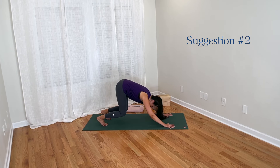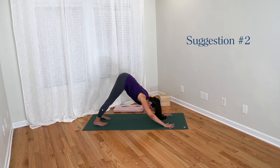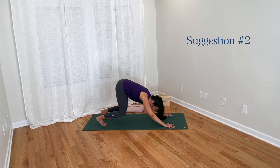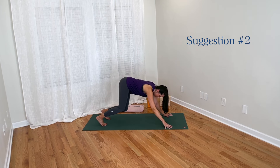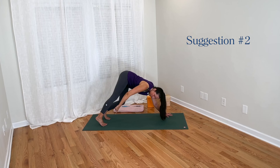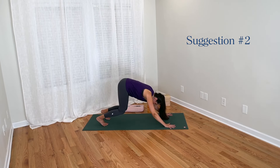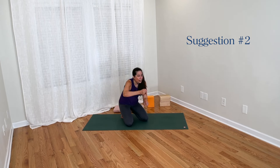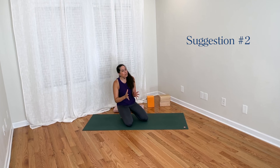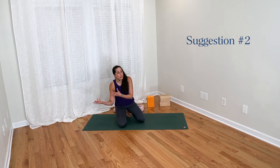Starting with knees bent, think: thigh bones up, shin bones down — and do that as you move your heels toward the floor. They may not get all the way down, but we're moving in that direction. By thinking of lifting up and reaching down, that lights up and co-contracts muscles all the way around the ankles and knees. We can do that repeatedly, bending and straightening, for a great active calf stretch and to target improving dorsiflexion mobility.